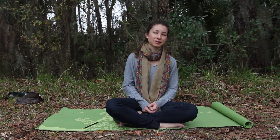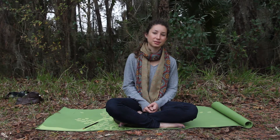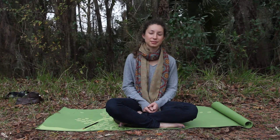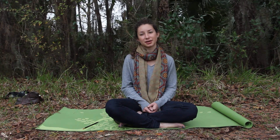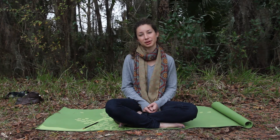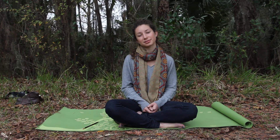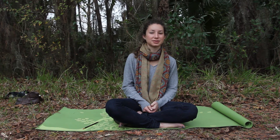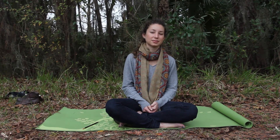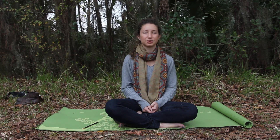As you come to the end of the body scan, congratulate yourself for taking this time to be present. May you know that this is an act of love. May all beings be at peace. Now come back as you are ready.